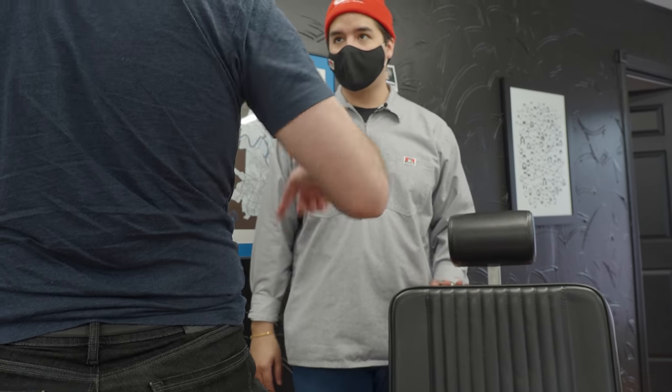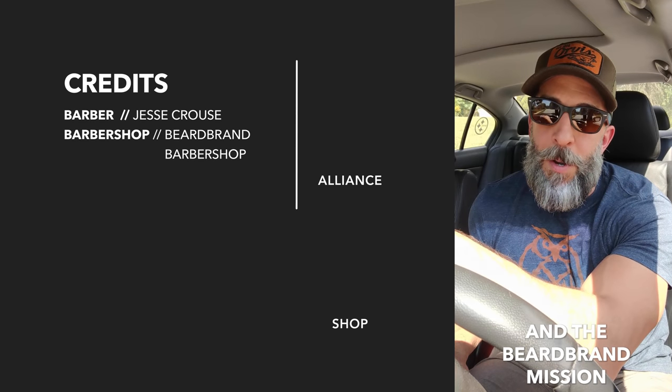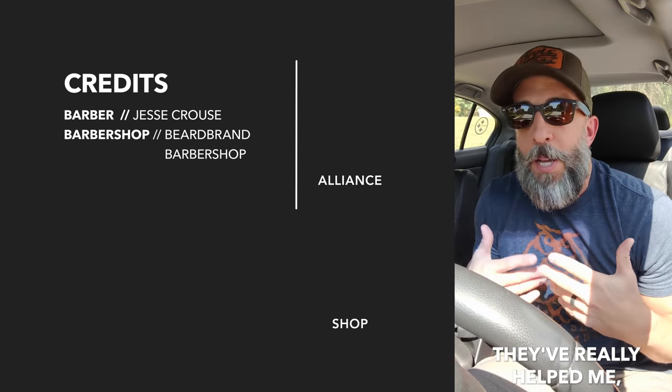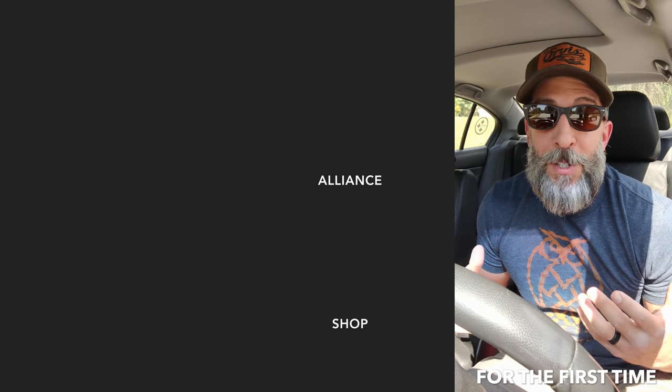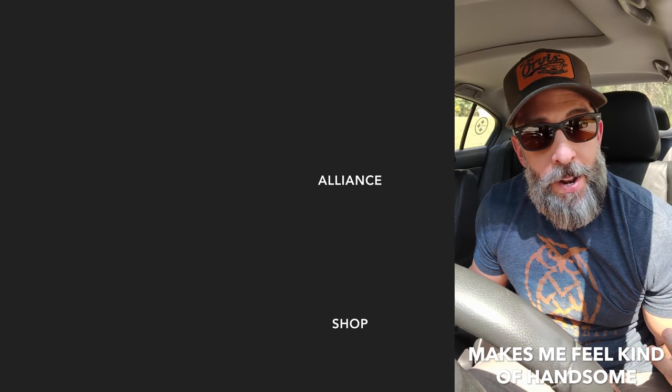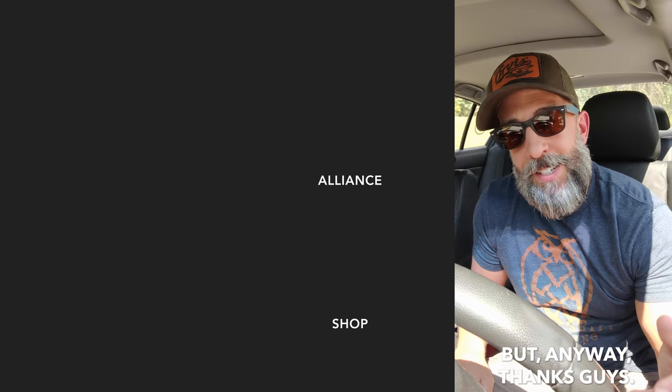Thanks a lot, Micah. Of course — remember what you did because I'll probably be back. I'm Mark. I think Beardbrand products and the Beardbrand mission have really helped me wear my beard and present it to the world in a way that, honestly, for the first time in my life, kind of makes me feel handsome. Thanks, guys.